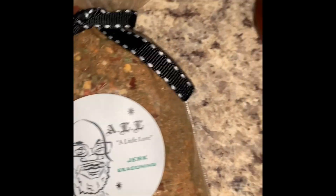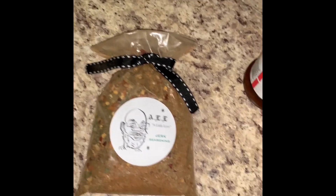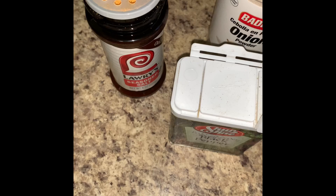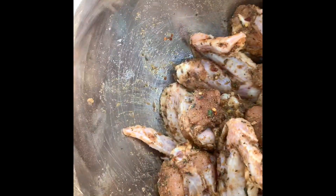Let me get this top on so the temperature can go down a little bit. For the chicken, we're going to do the jerk seasoning, food hall seasoning, salt, pepper, and a little honey powder. Put a little olive oil on there so it can kind of bind together. I ain't got too many wings, ain't that many people eating. Then I'll make my glaze.